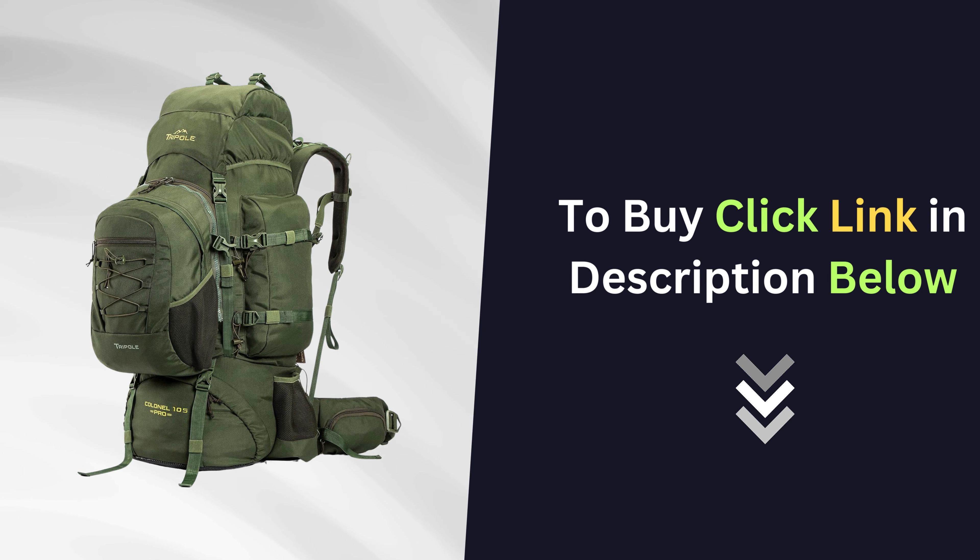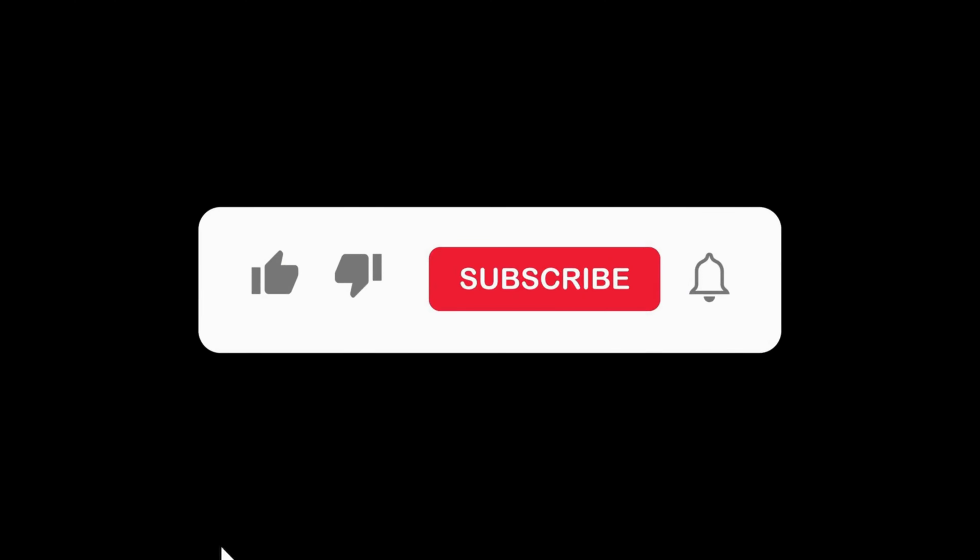If you're already loving what you see, you can grab this awesome backpack right now by clicking the link in the description below. If you enjoyed this video, please give it a thumbs up and don't forget to subscribe to our channel. Thanks for watching!